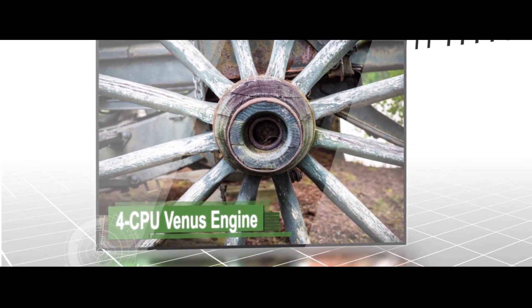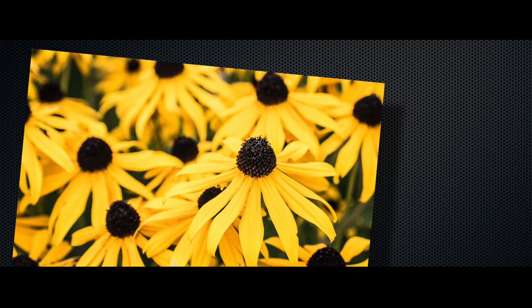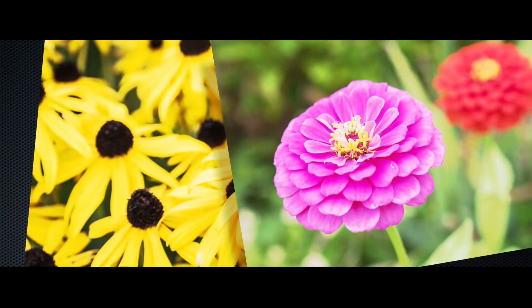The new quad-core Venus Engine Image Processor dramatically improves sensitivity, performance, resolution, and color reproduction.